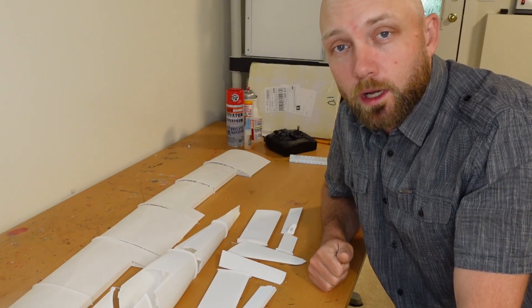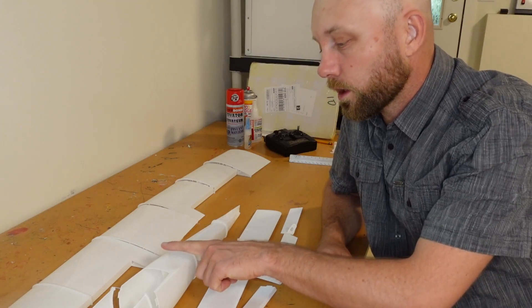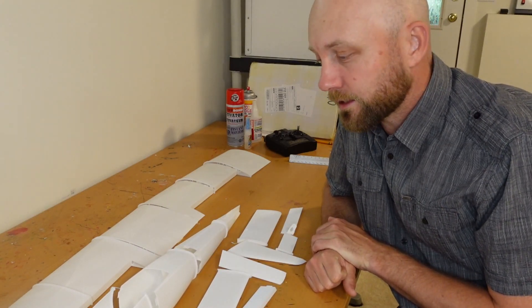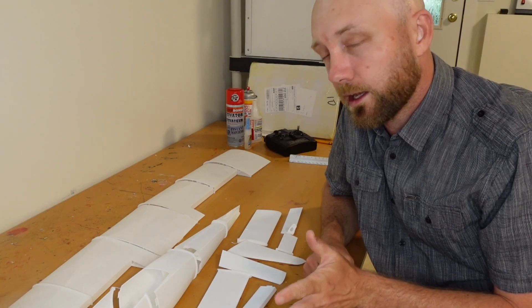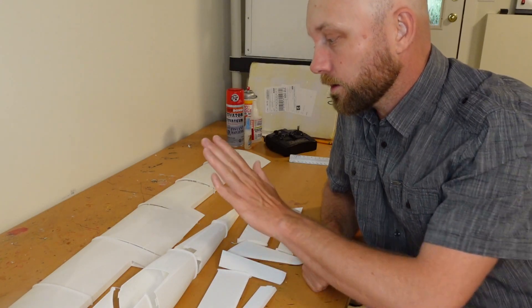Hello and welcome to another episode of rcprinter.com. I'm your host Jordan Viscoe and today we are going to do some work on our Model T. We're going to reprint some of the pieces we had after our initial test flight accident. We've reprinted everything in PLA — regular PLA instead of the lightweight PLA we had to start — and also PETG.